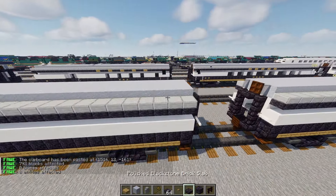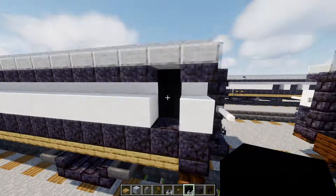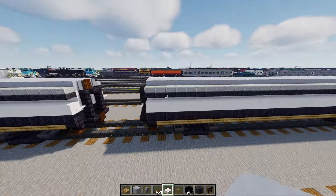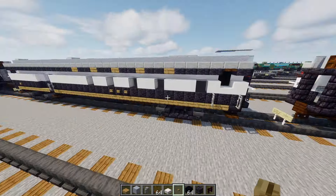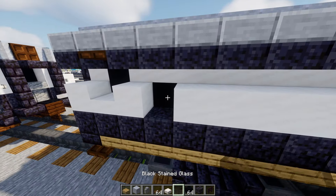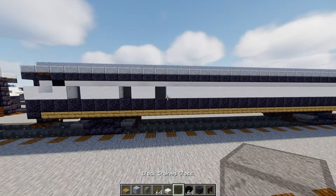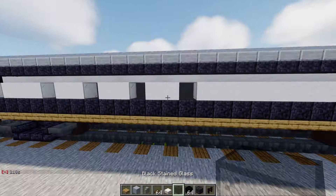For this car we'll go to the edge, punch in a hole, and inside is going to be black concrete two blocks tall, with a dark oak trapdoor at the top and a smooth quartz slab at the bottom. The other side is pretty much the same thing, making that doorway. Then take black concrete and black glass — punch in a hole, black concrete inside and black glass. Skip three blocks and do the same for a second window, third window, and fourth window. Now we've got a bunch of windows.